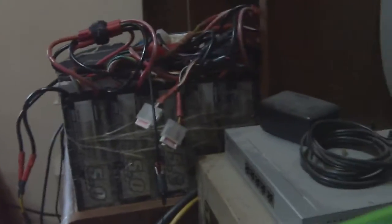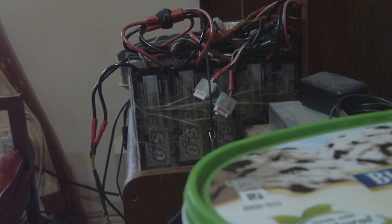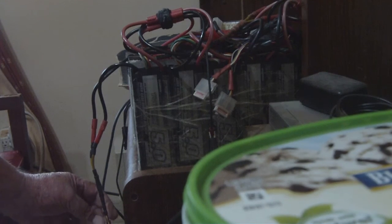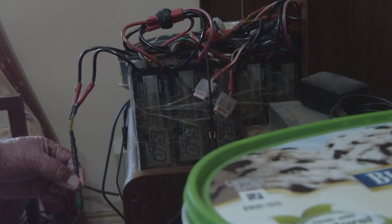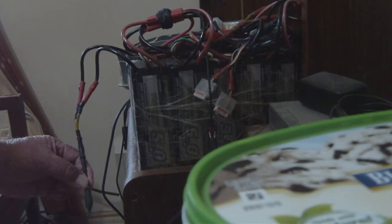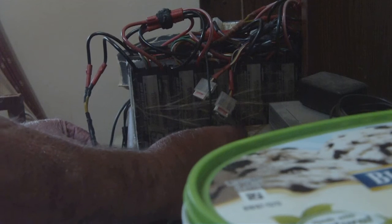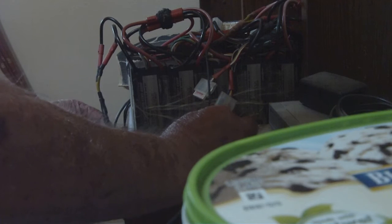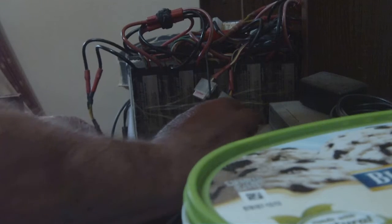I'm about to grab both ends of it. Hopefully you can see it — I can't hold the camera and the wires too. Here I go, grabbing the negative off the battery; this little adapter goes to the positive side. I'm just gonna grab it. Absolutely nothing will happen — not a thing.